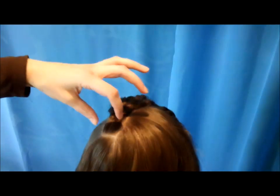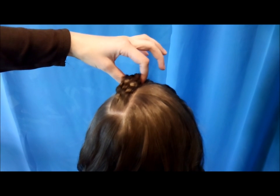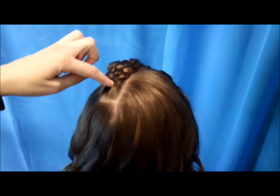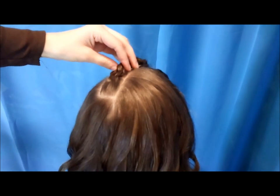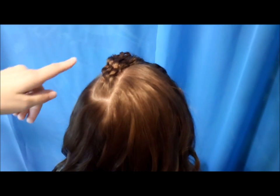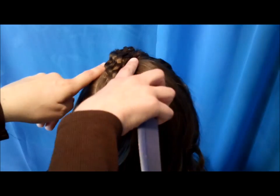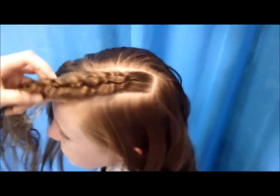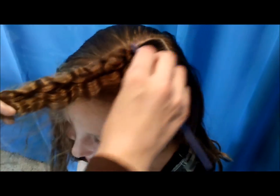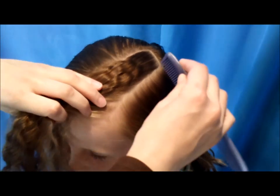To start, you need to make two parts right here. Basically, the braid is going to be right where the part would normally be — it's kind of like the braid is the part in her hair. You want a part on either side of that. What I usually do is comb her hair forward like this and then I make the parts from there.